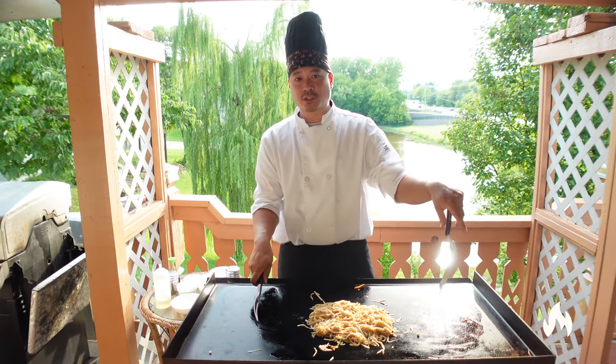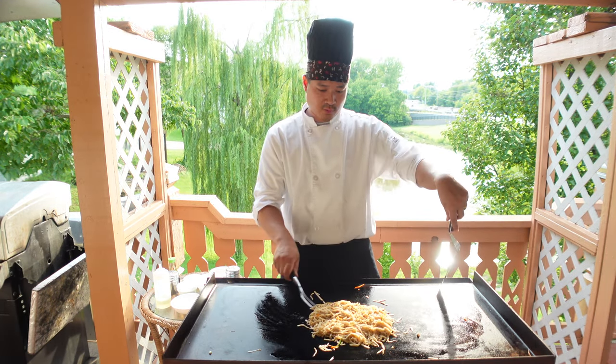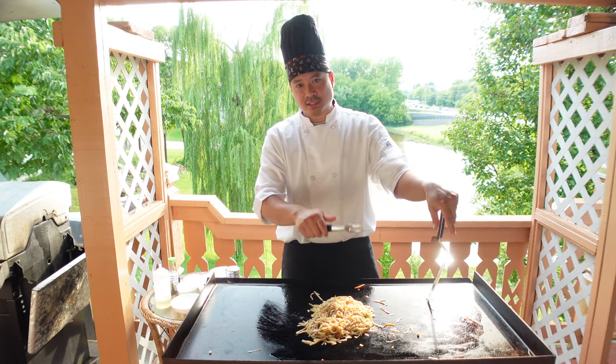And that's it for hibachi noodles — nice, easy, quick recipe. Thank you for watching, guys. See you next time.